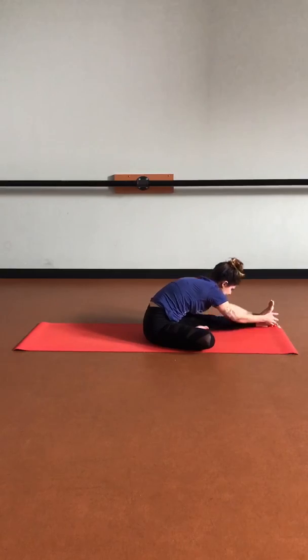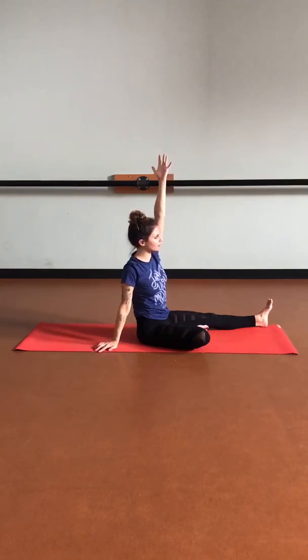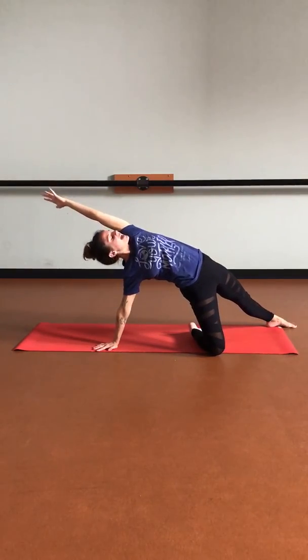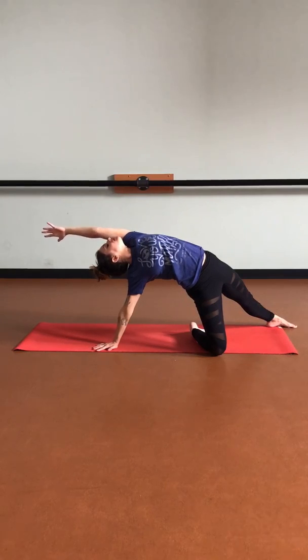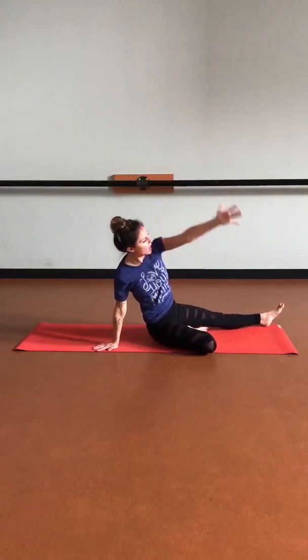Let's inhale, arms up overhead — release that right arm down, keeping that left arm by that left ear. Inhale, lifting the hips up as we come onto that right knee and left foot.